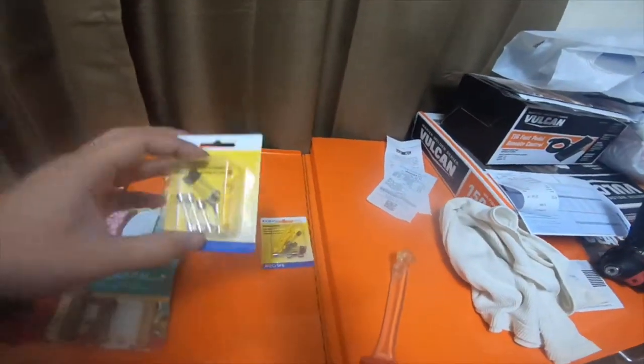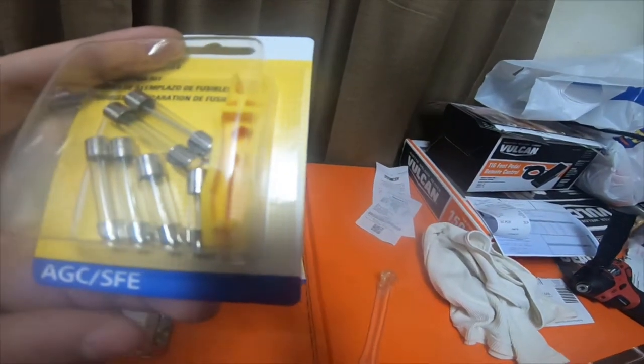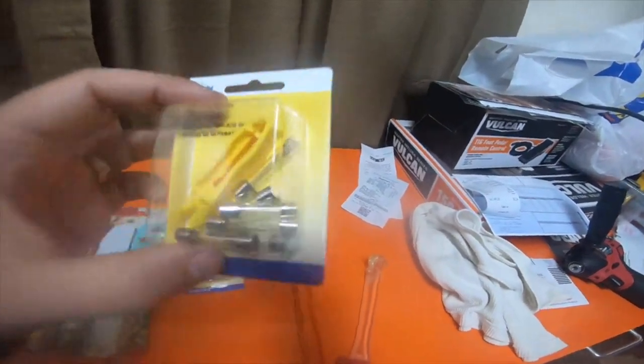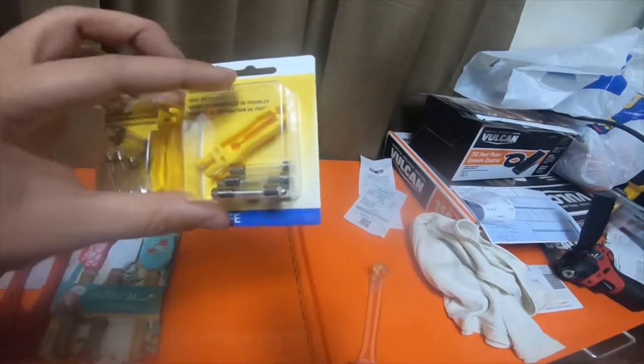I picked up two of these AGC SFE fuse kits, only because I wanted the little fuse puller. It's got six fuses in each and a puller. I just didn't want to buy the huge fuse kit just to get the puller. These are only like $3.50, something like that a piece.